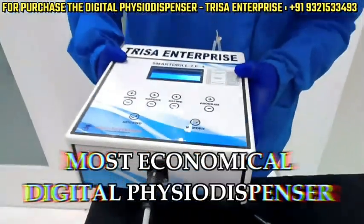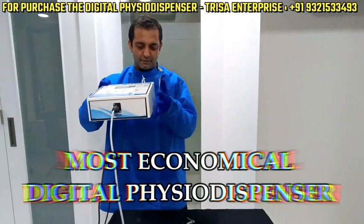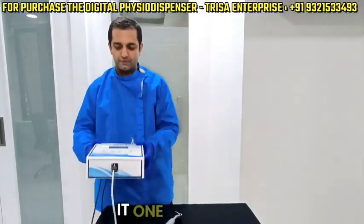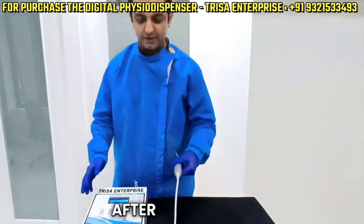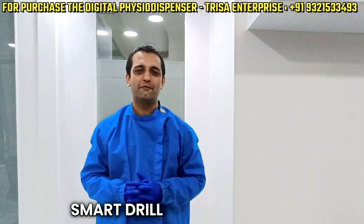What I'm going to do to demonstrate how sturdy this machine is — you can just have a look. I'm dropping it from almost two and a half to three feet. Okay, let me just do it one more time. And now we'll run the machine after dropping it.